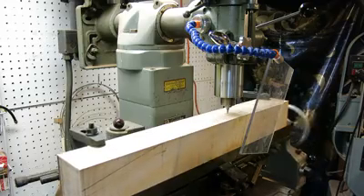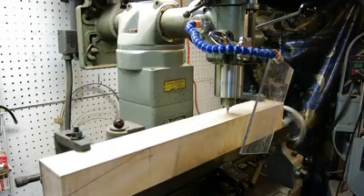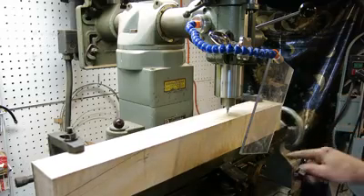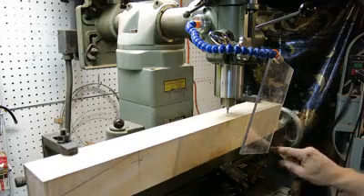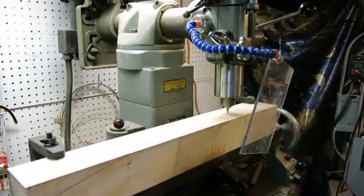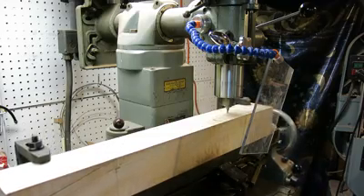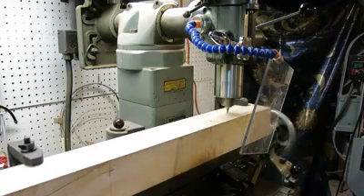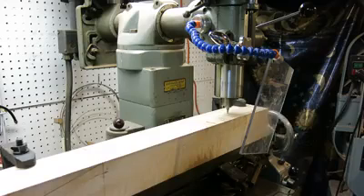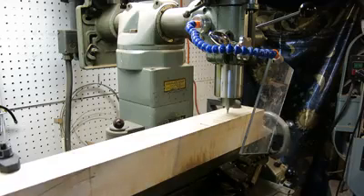That is a perfect, perfect channel for either a truss rod or a carbon fiber rod. It's going to turn itself off automatically — I have a stop right here. It'll go up against this so that I can't go past my mark. In about another ten seconds or so it'll stop. At that point I'll turn off the auto feed and lift the bit back out.